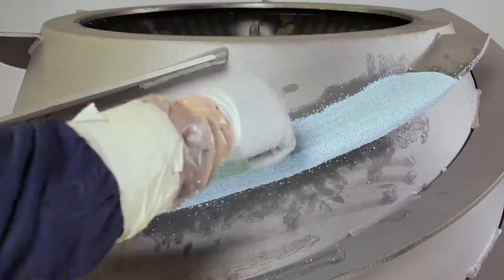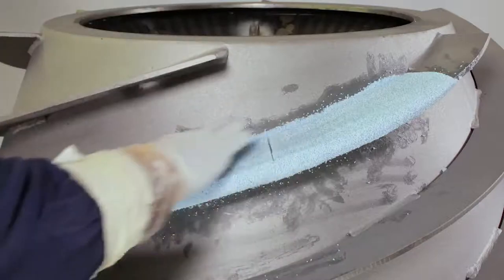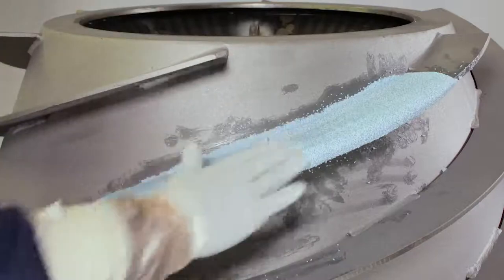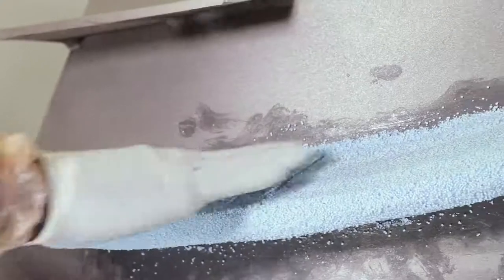If a smoother surface is desired, wet your gloved hand with water for the final finishing stroke and smooth out any lumps or ripples that may be apparent. Make sure not to over-wet the surface, as it will destroy the adhesive nature of the binding resin.